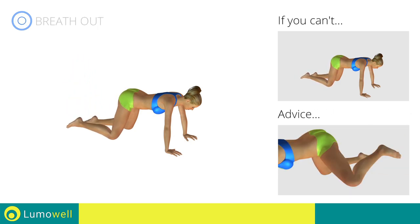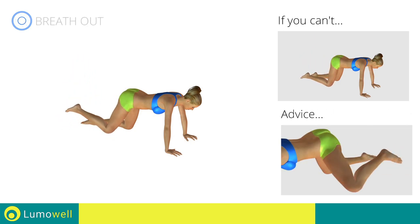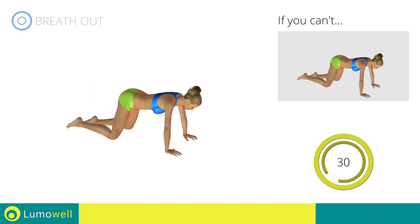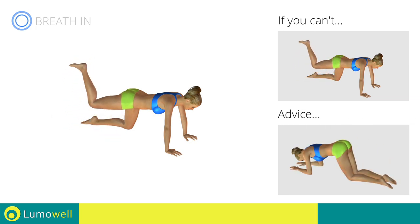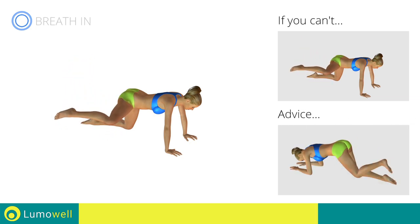Be sure not to rotate the pelvis when you lift the leg to avoid straining your back. Don't put your knee on the ground when you bring down the leg — keep the contraction constant.